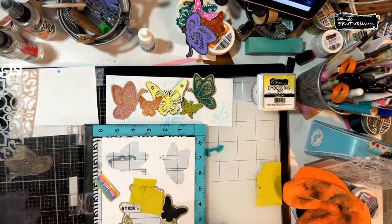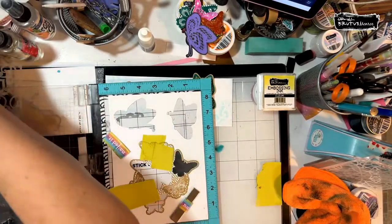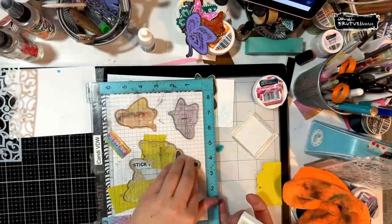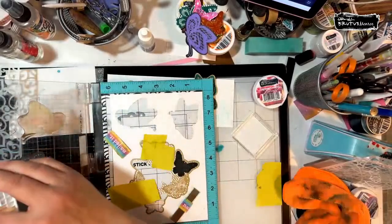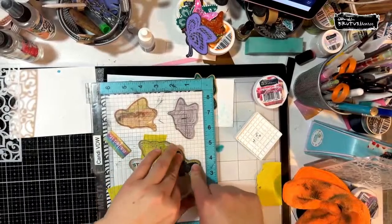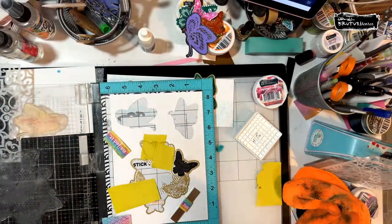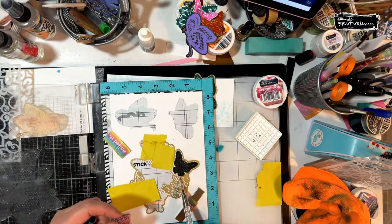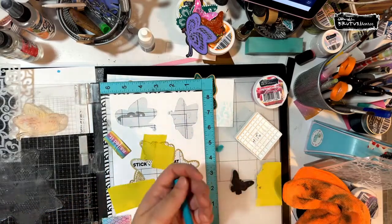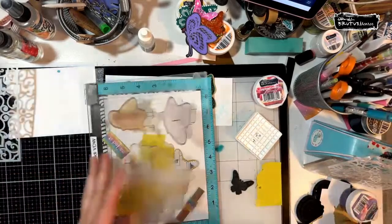I've got them all in there. Moving this up so you can see. Anti-static powder tool reminder — if your embossing powder isn't sticking, check your embossing pad and re-ink it. I definitely needed to re-ink mine tonight. Happy accidents — or as someone calls them, creative opportunities — or embellishments! I can't think of the other term. 'Creative opportunities' is exactly the word I was looking for.